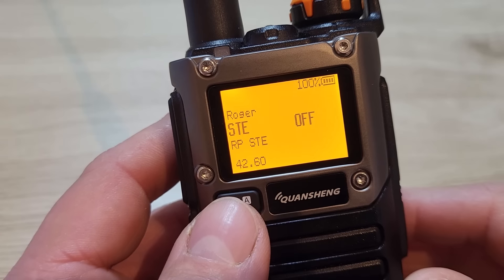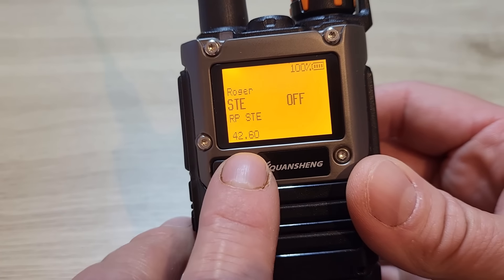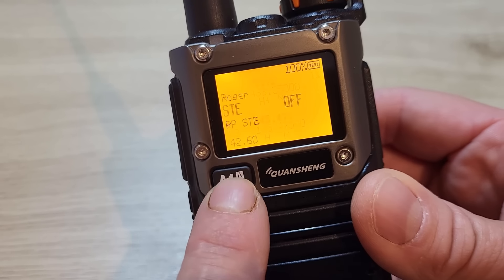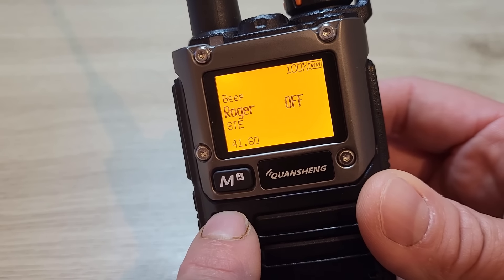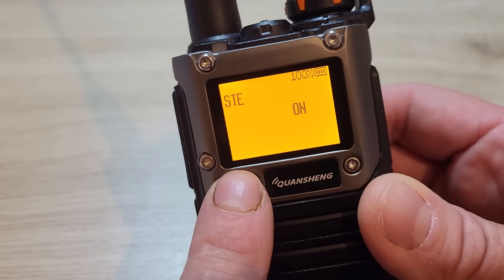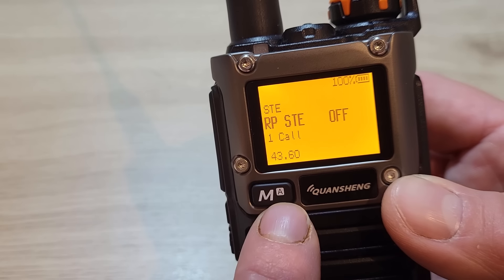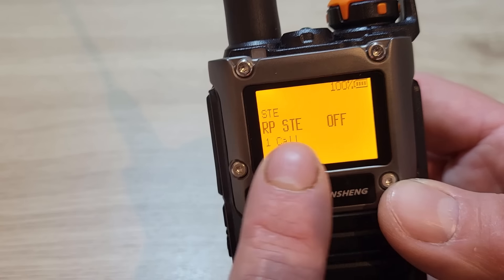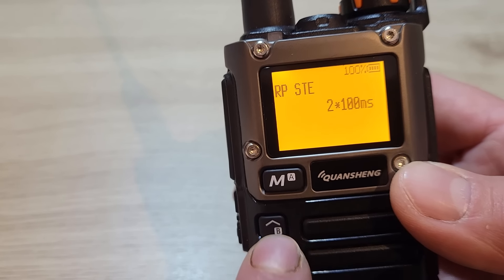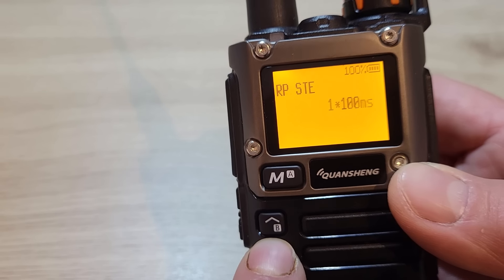Menu 42 is the STE — squelch tail eliminator — which is supposed to eliminate the squelch noise at the end of a transmission when you release PTT. I haven't noticed much difference with it on or off. Menu 43 is the repeater squelch tail eliminator — you can switch it on or off, and there are different options for the hold time in milliseconds.